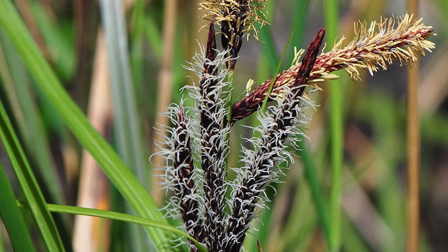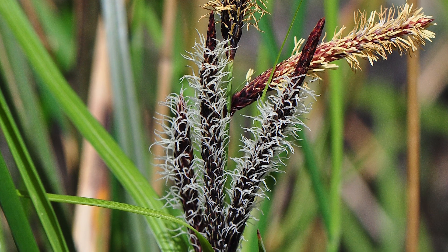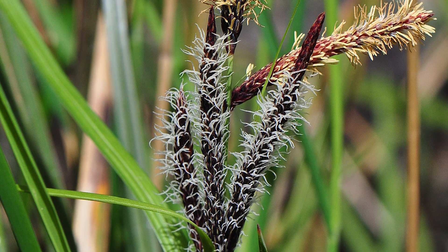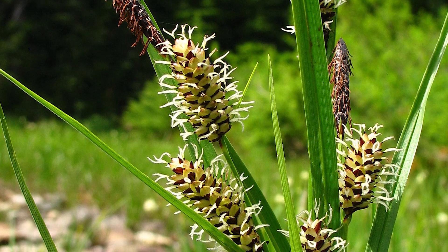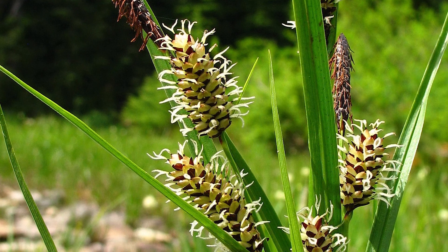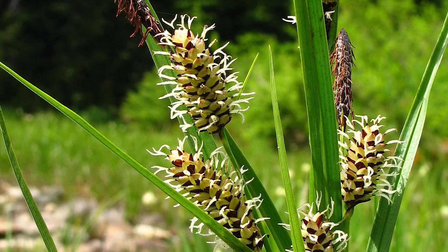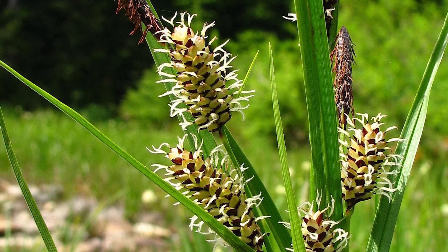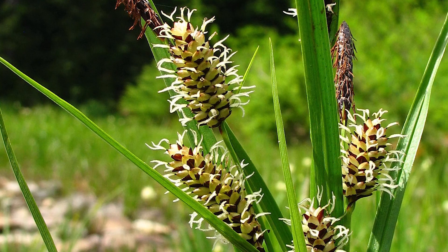Sedge flowers are borne in solitary spikes. The flowers are almost always unisexual, meaning they either bear male or female parts. The ovary and fruit of sedges are enclosed in a membranous sac called a perigynium, in the axil of a single scale-like bract. The perigynium often extends into a beak which is divided at the tip into two teeth. It's the characteristics of the perigynium that are often used to distinguish between species.